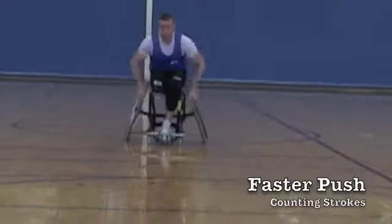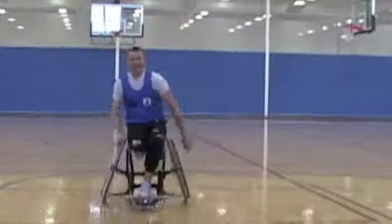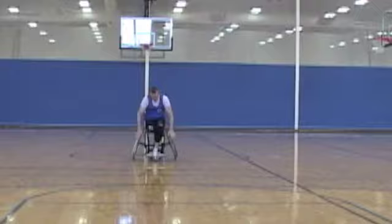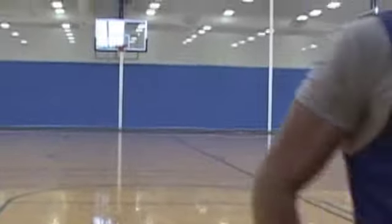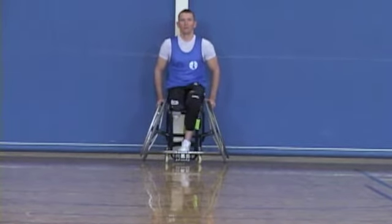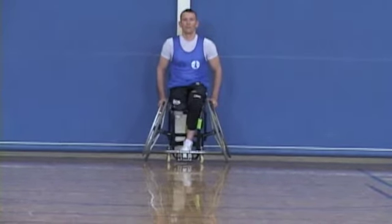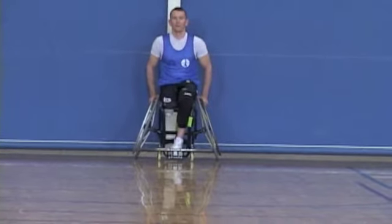One of the things that you can do to help yourself with your push is to count strokes. If you're inside, get on a basketball court and start at one end line and try to count how many strokes you can get from end line to end line. Then each time try to increase it by one. The faster you want to be is going to be dependent on how many strokes you can get in from end line to end line. Each time down, try to add one — the more you add, the faster you will become.